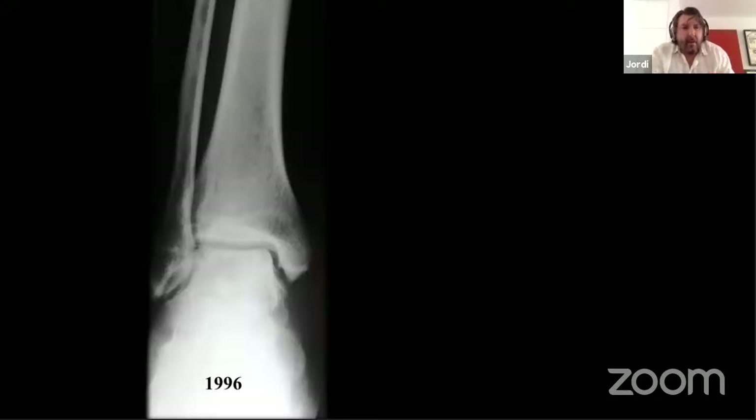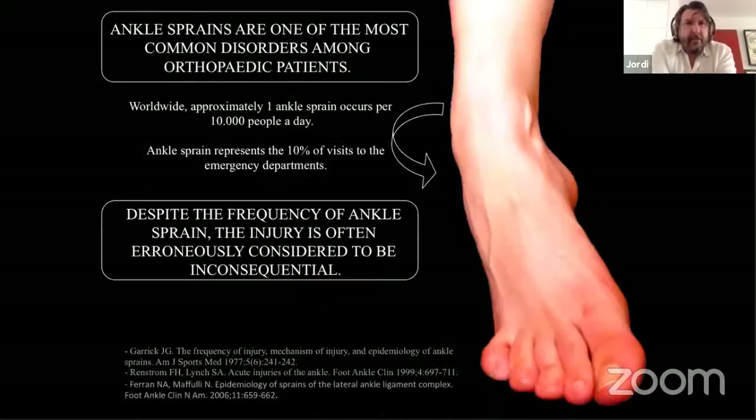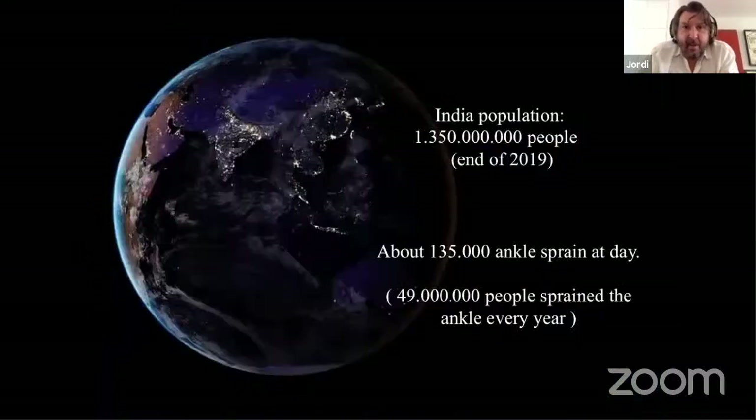Here is a young patient who had their first ankle sprain in 1996, and 20 years later comes to consultation with this X-ray showing arthrosis. The problem now is not instability but arthrosis, and we have to try to avoid this evolution. In the United States, with 300 million people, 11 million sprain their ankle every year. In India, with four times more people than the US, approximately 49 million people sprain their ankle every year.